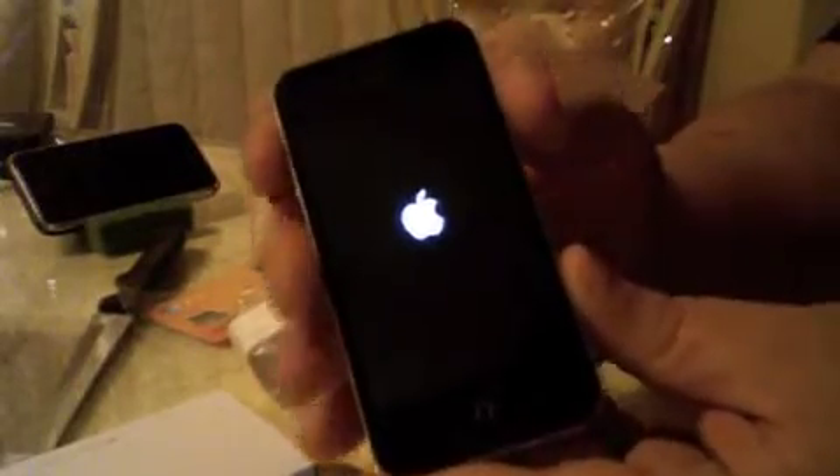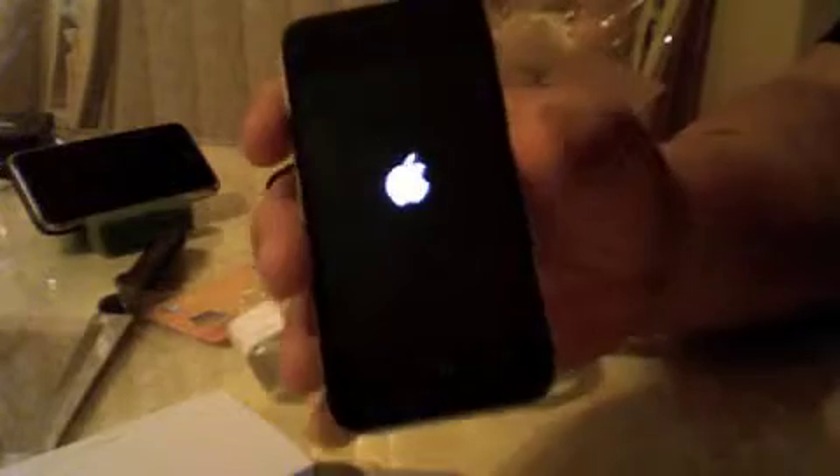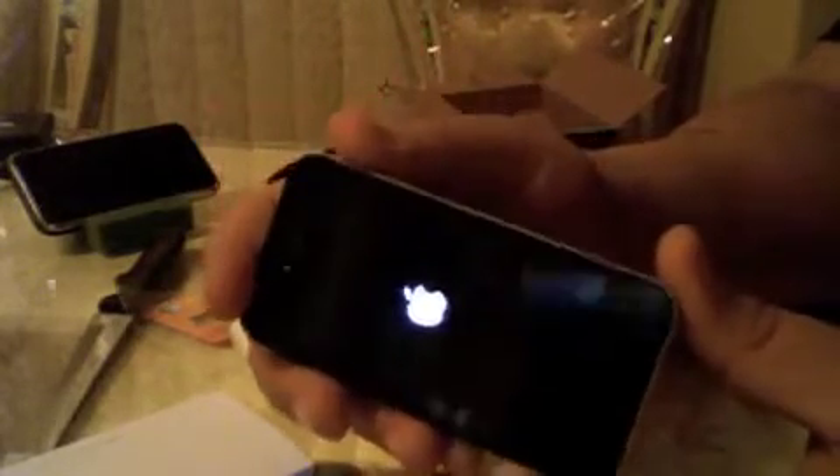Let me power it on — it's still very cold, don't know if it's charged, we will see. Oh, there's the Apple logo. This feels solid; you can feel the stainless steel band and the buttons. Incredible. I thought this was going to be a short unboxing, but it's not — it's going to take some time.